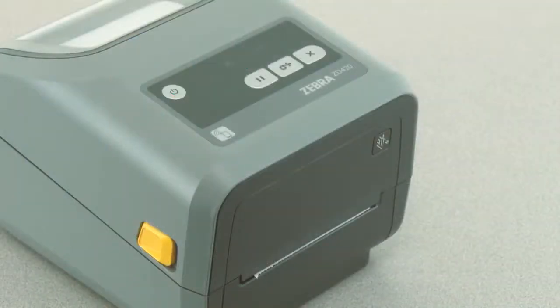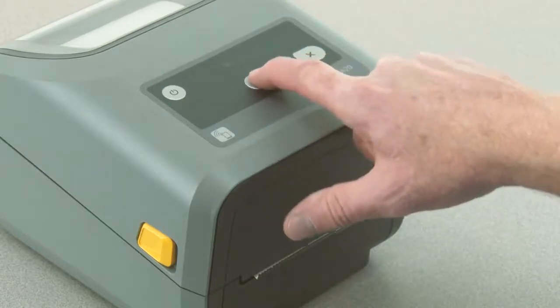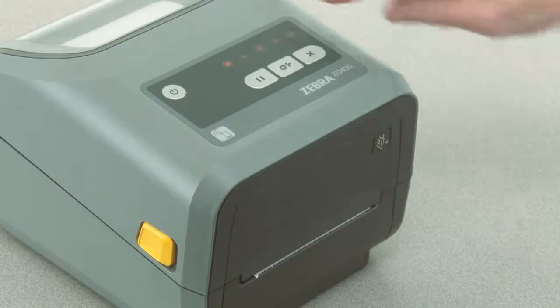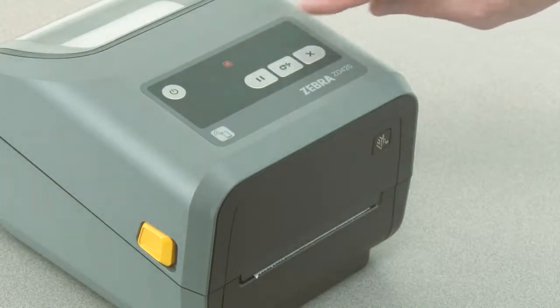In this tutorial you will learn how to perform a manual print with adjustment. Your media must be loaded and the printer powered on. Press pause for two seconds to enter advanced mode. All indicators will flash yellow.